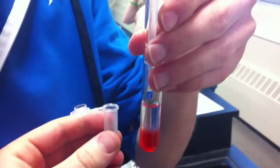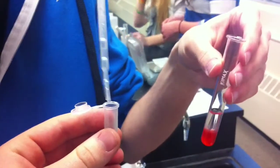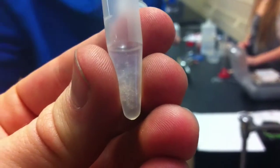Lots of DNA! The DNA was extracted from the tube and put into an Eppendorf tube so it can be set.